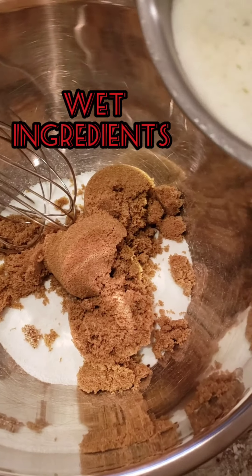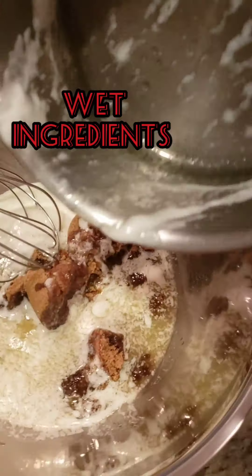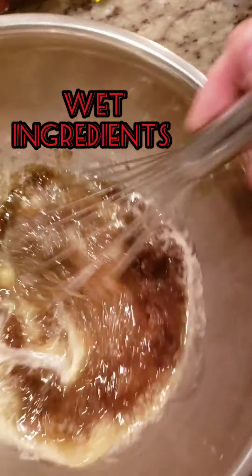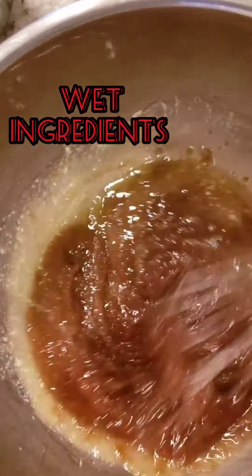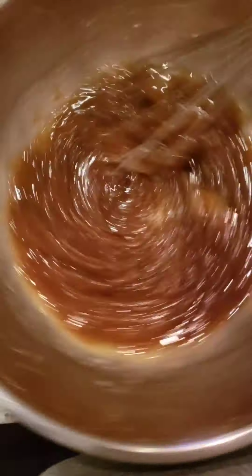What you have to do is add the sugar in one bowl, melt your two sticks of butter, pour your hot melted butter over the sugar, and mix it. You're gonna have a wet mix and a dry mix. The dry mix over here — this is the secret, guys.